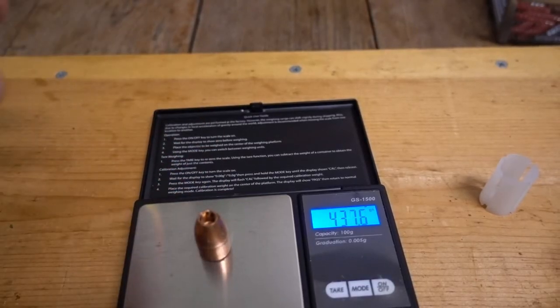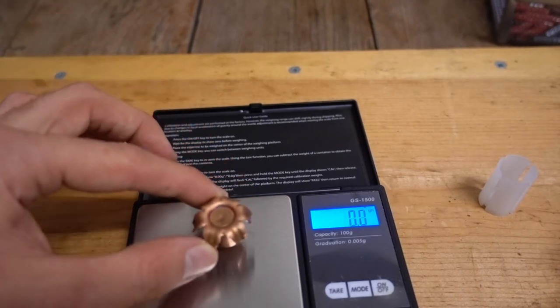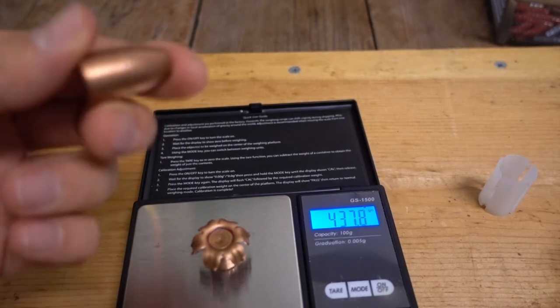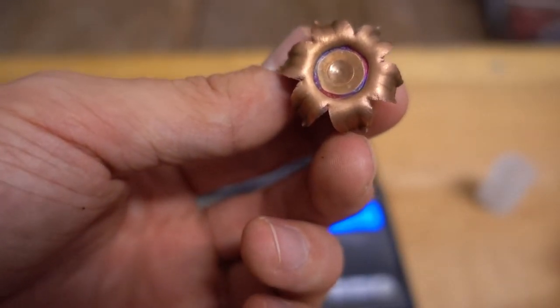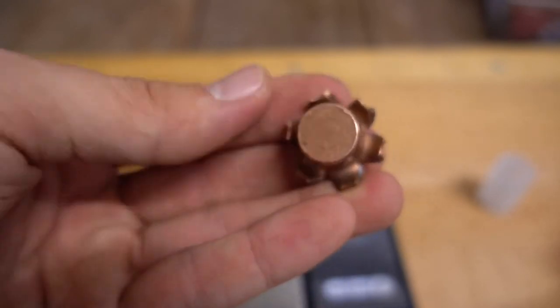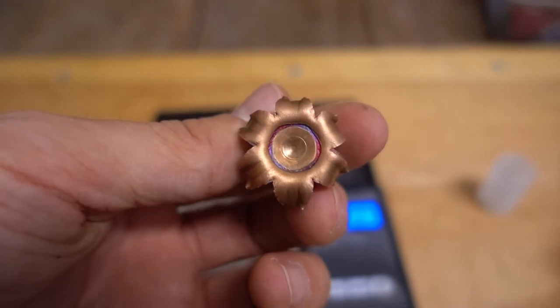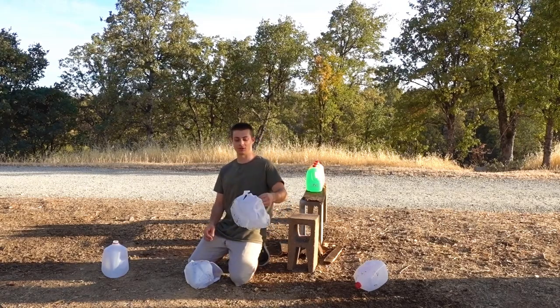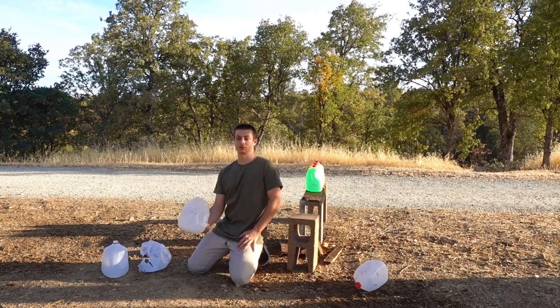The original weight was 437.6 grains; the weight after the water jug test is 437.8 grains — so it didn't gain any weight, the other slug was just slightly less heavy. We got exactly 100 percent weight retention and about one inch of expansion, so definitely a pretty awesome slug in my opinion. Anyway, that's all for the Remington Premier Copper Solid Sabot Slug water jug test.